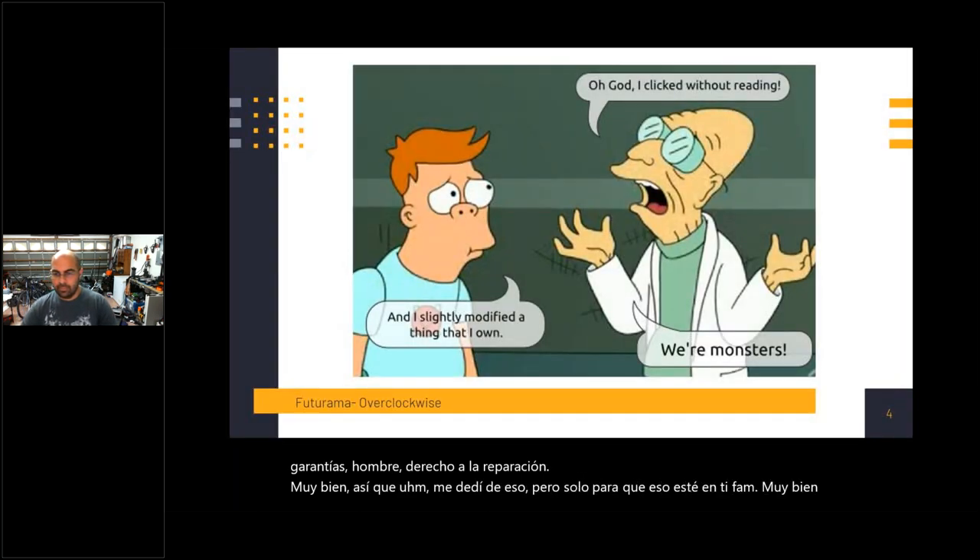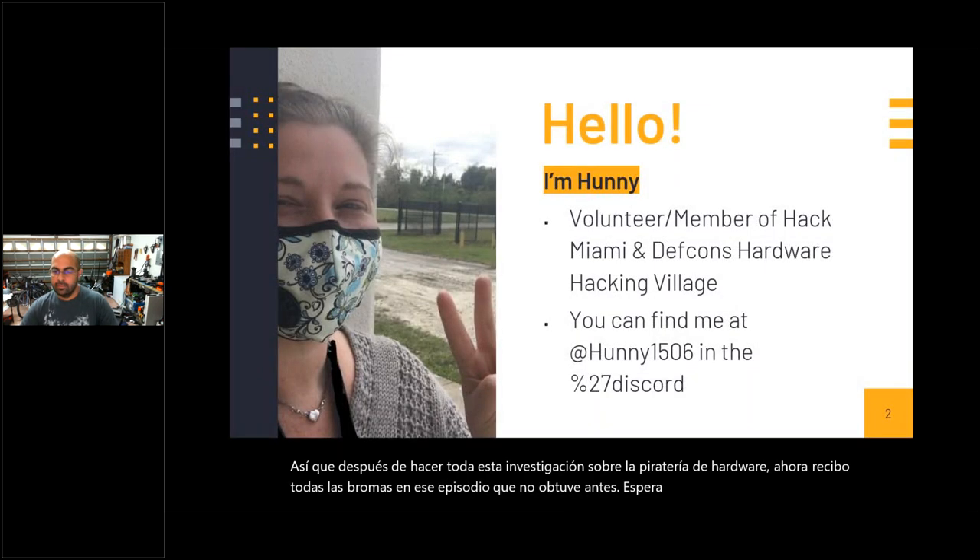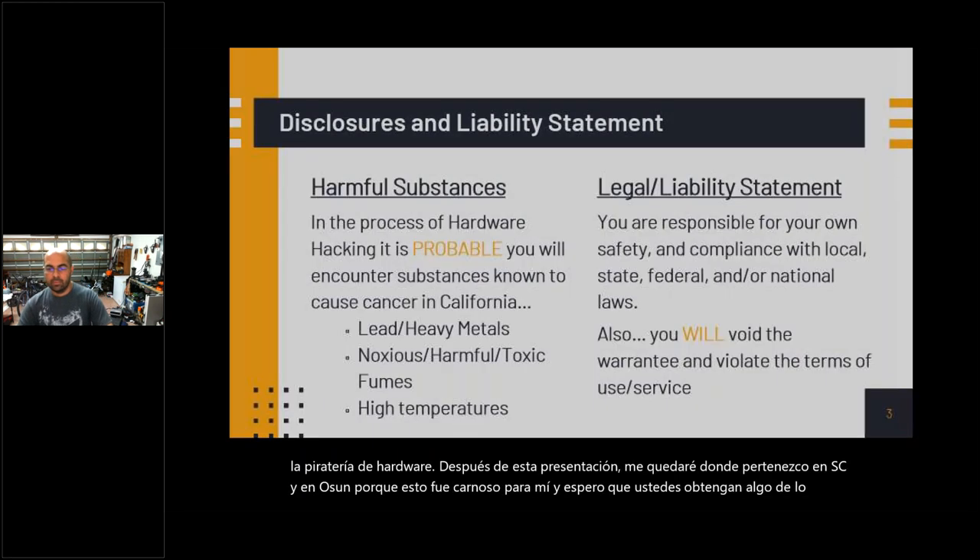So after doing all this research on hardware hacking, I now get every joke in that episode that I did not get before. I'm Honey. I started out in hacking in the social engineering world as a defensive skill, because I got hacked pretty hard and wanted to make sure it didn't happen again. The more I learned, the more I realized how creepy social engineering is, and OSINT is even creepier. I wanted to research what I considered the polar opposite of those skills, which was hardware hacking. After this presentation, I'm going to stay where I belong in SE and OSINT. Don't break the laws.